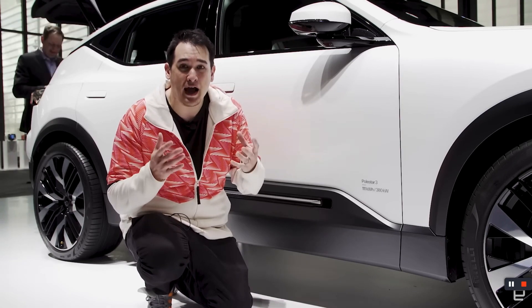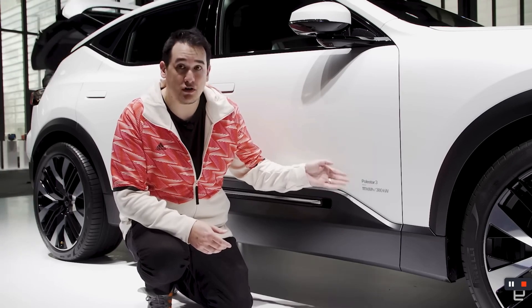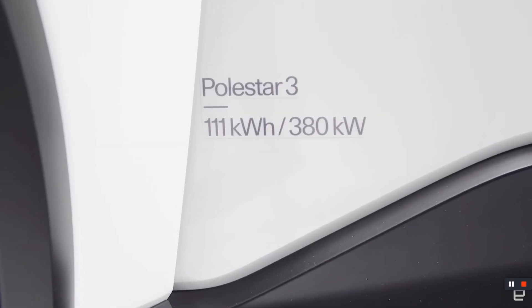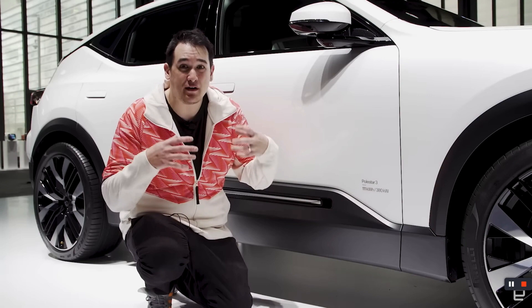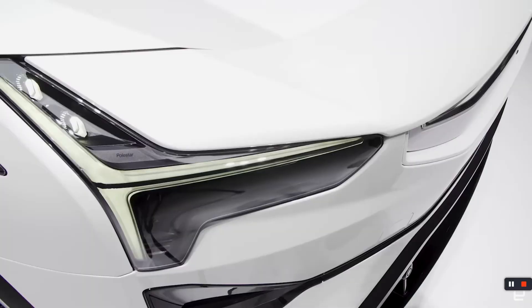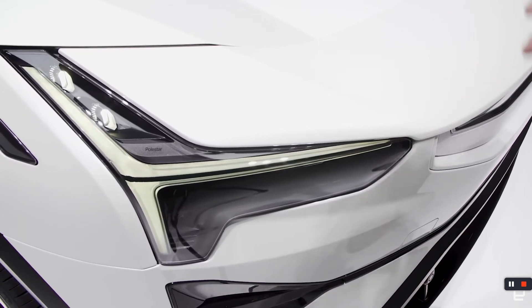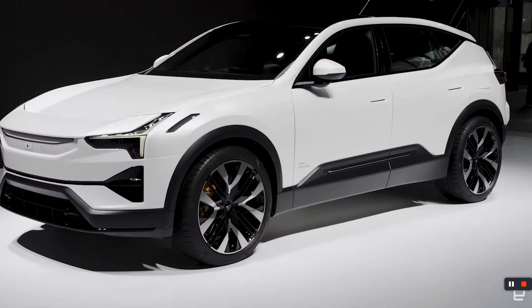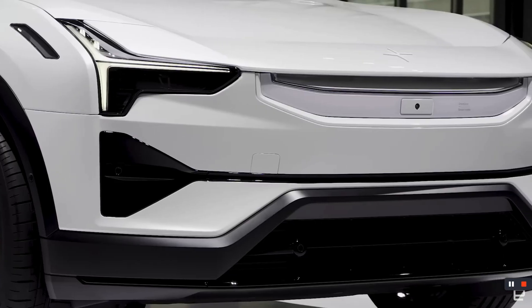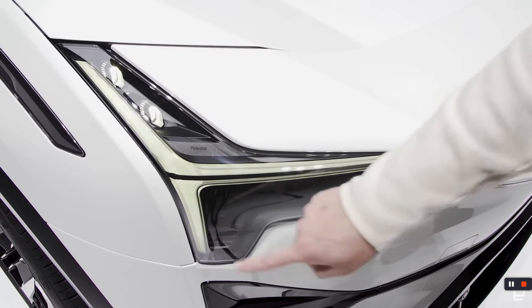There's almost a little bit of typography focus with the car — you can see the Polestar name, the Polestar 3 label right here with the battery. This kind of typography and transparency is something you can see throughout the car. The Polestar 3's headlights feature an updated interpretation of Polestar's Thor's hammer design, and it's a two-bladed design — you have the top section and the bottom section.